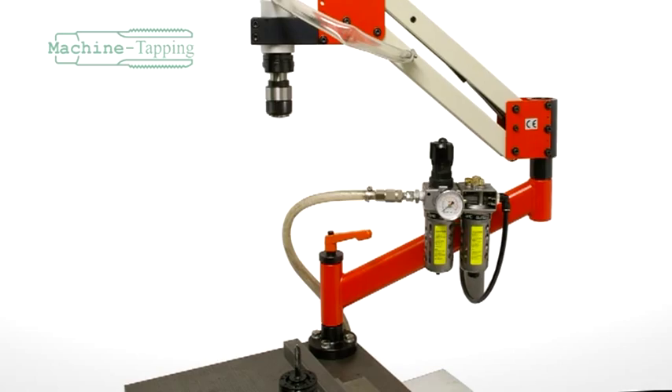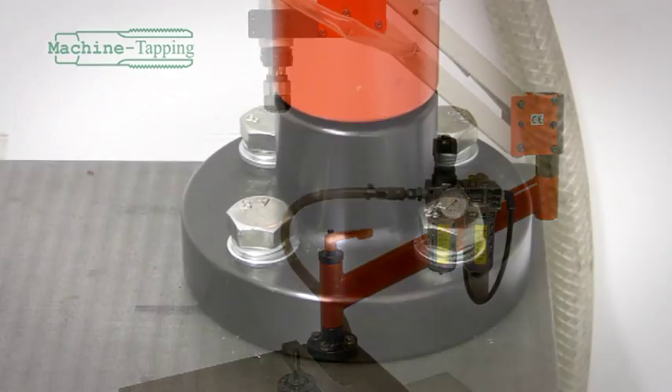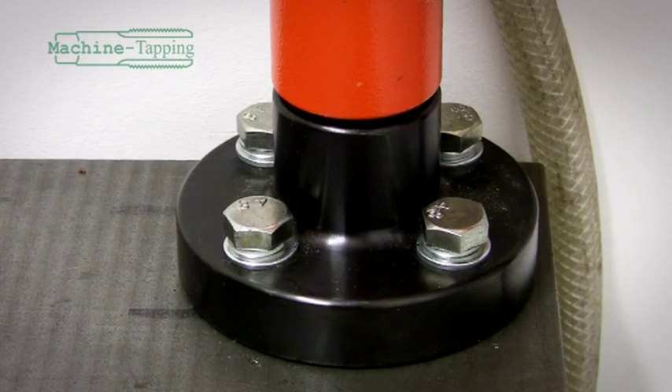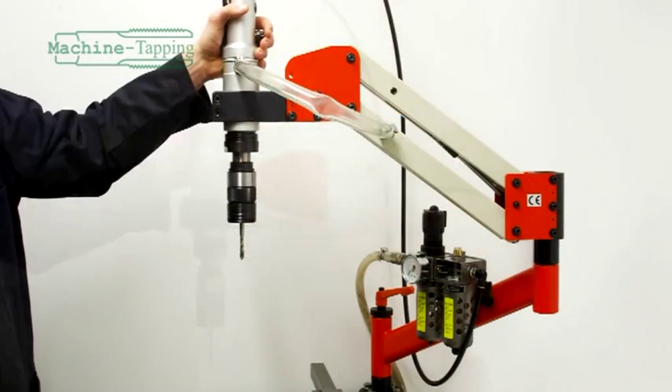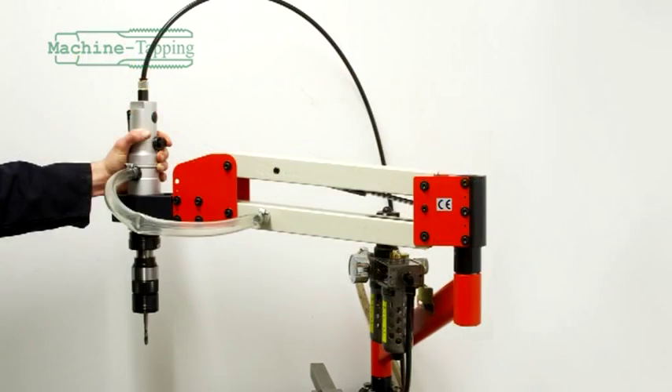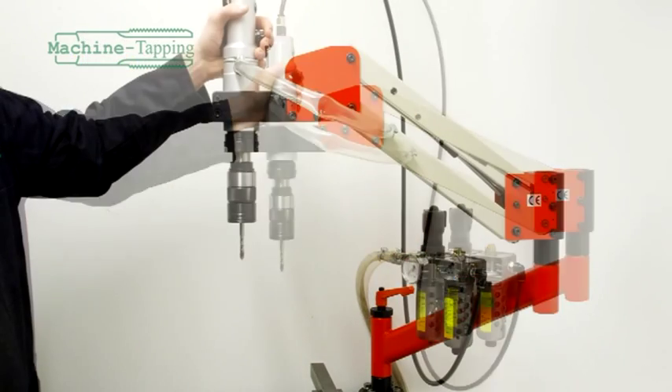The ARM-1016 can be mounted to a suitable bench using the four fixing bolts located in the base pivot. The ARM can rotate 360 degrees around its base, giving the ARM a 2,000 millimeter diameter working area.